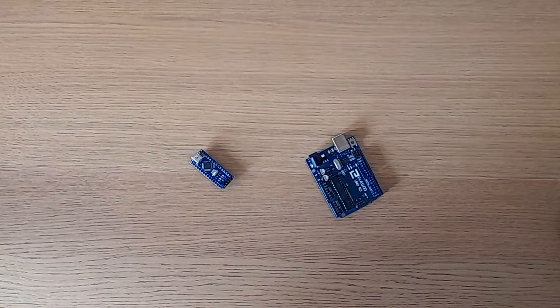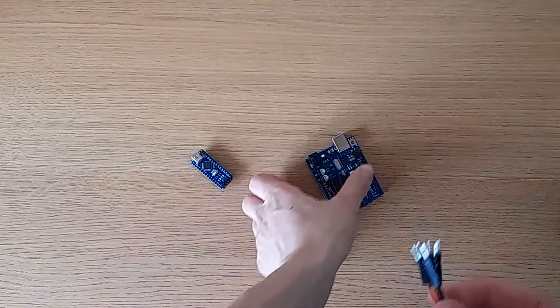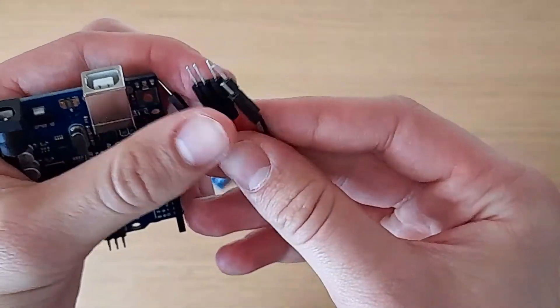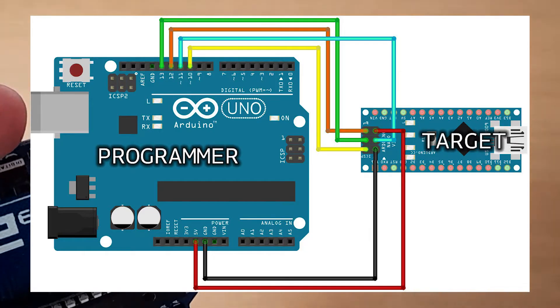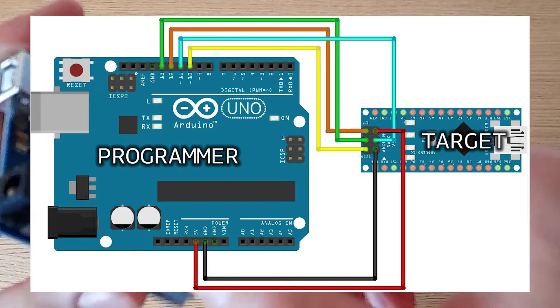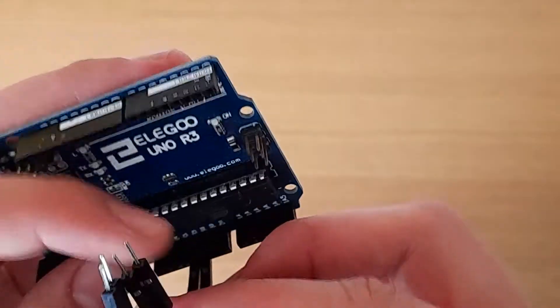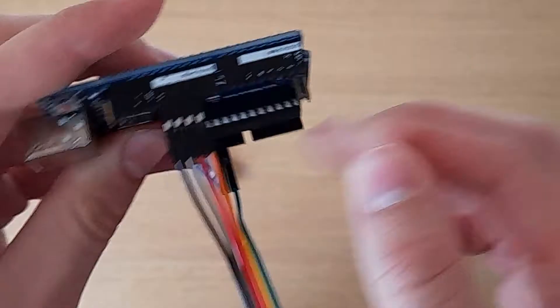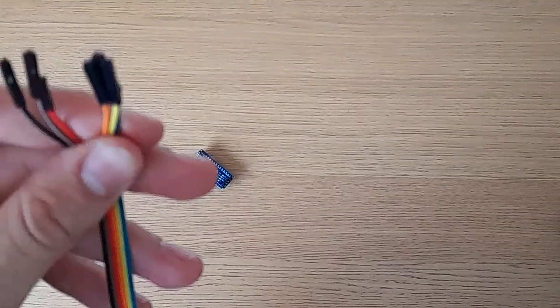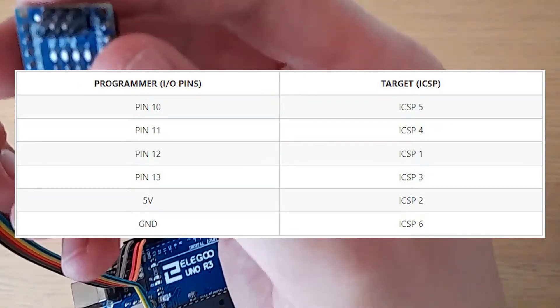What you're going to need for this is six male-to-female jumper cables. Take the male ends and your proper Arduino. The pins you're going to need to connect are first five volt and ground — this will provide power to the Nano. You'll also need to connect pins 13, 12, 11, and 10. Five volt goes to ICSP pin two and ground goes to ICSP pin six.